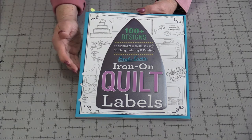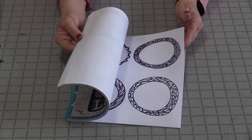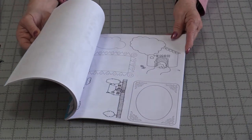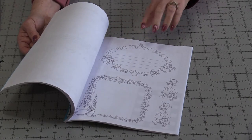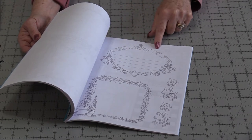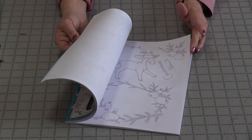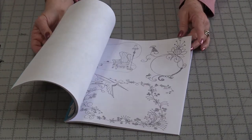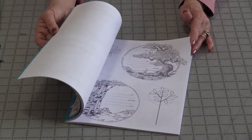The book is simply called Best Ever Iron-On Quilt Labels. All of these designs are set so that we can iron them onto fabric, and they're already in the reverse, so we don't have to reverse them. The wording is going to be correct. There are all different seasons, different occasions, some fun ones and some elegant ones, and these are really easy to use.